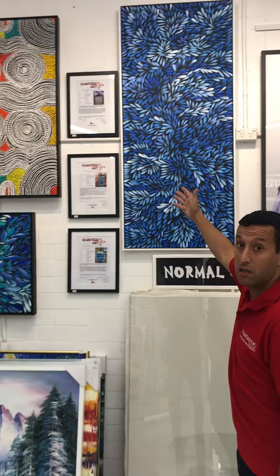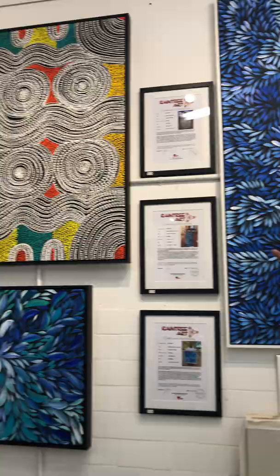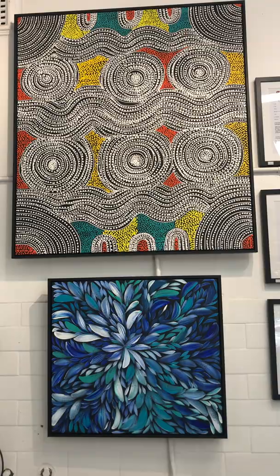Hi everyone! This is Avi from Fantastic Framing. I would like to introduce you to the Numina Sisters — they are Aboriginal artists. As you can see, this is the Bush Medicine Leaf with a floating frame, and this is the Dingo Dream, which are amazing.